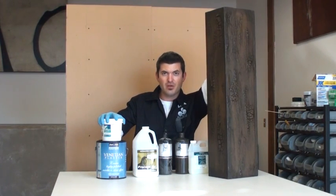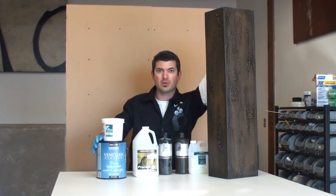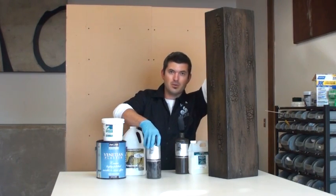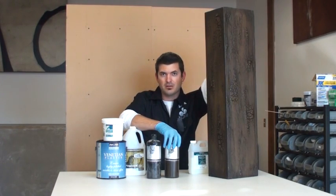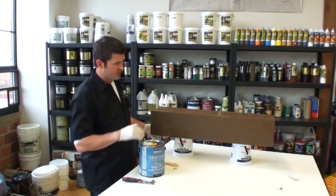For this method, what I'm going to need is: FauxFX Crackle Mate, Modern Masters Venetian Gem Plaster tinted at my local paint store to Behr color 2108-10, Procore full body glazing medium, Faux Cream Color Black by Faux Effects, Faux Cream Color Dark Brown by Faux Effects, and a water-based crackle size.